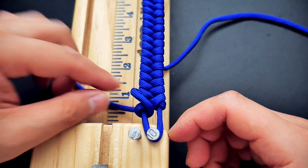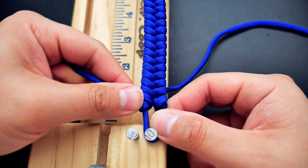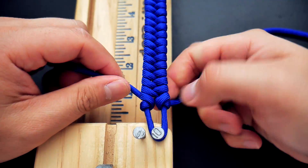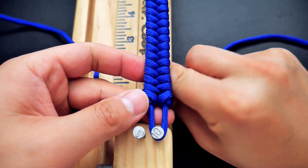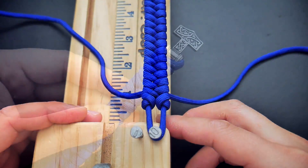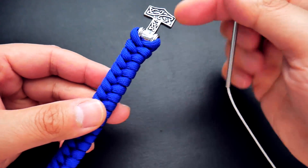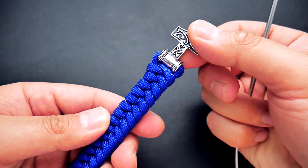Before the stitching part, I'd actually suggest you cut off the excess paracord first. I did half the stitching and then melted the excess cords, but you should probably just do that now — it's easier to clip and melt off the excess before doing the stitching.